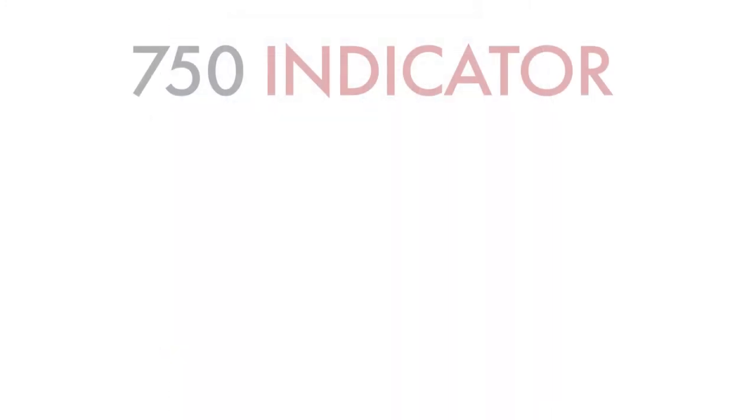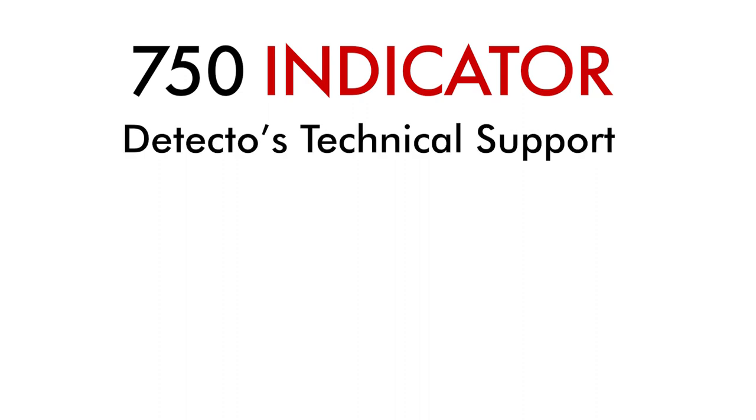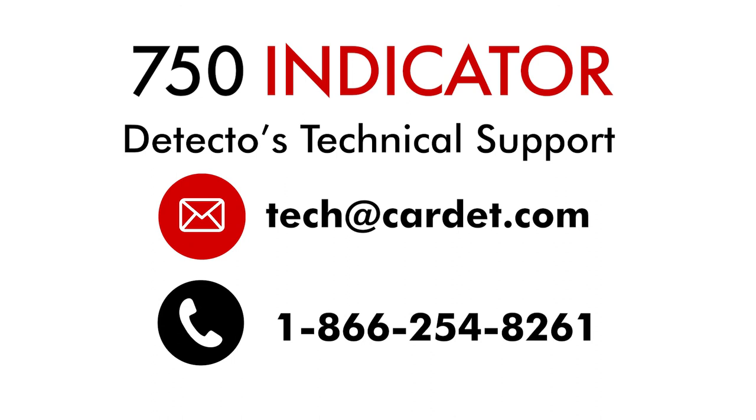If you have any questions about the calibration process or need any other technical help, please contact Detecto's technical support team by emailing tech at Cardet.com or calling 1-866-254-8261.